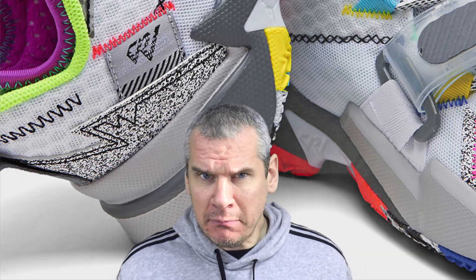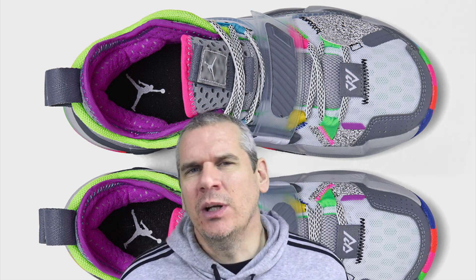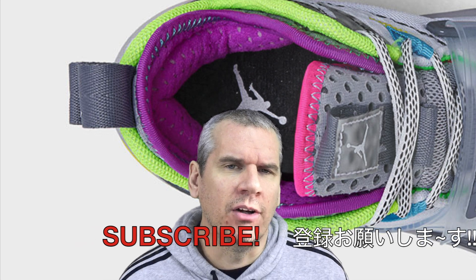Then there's the Russell Westbrook RW branding, which is easy to see at the bottom of the lace system with that square RW. Also on the medial side, there's a hit of Russell Westbrook branding there as well. So all in all, you've got the Y-Not in two different places, the Russell Westbrook branding in two different places, and also the Jordan branding — because remember, these are a Jordan. The Jumpman is notably on the tongue: a white Jumpman on a grey tongue to signify this is a genuine Jordan sneaker.